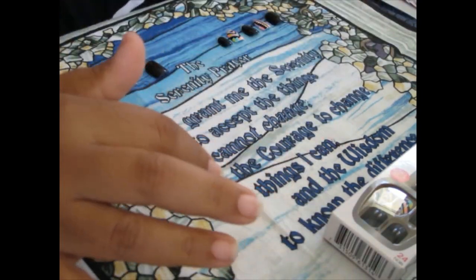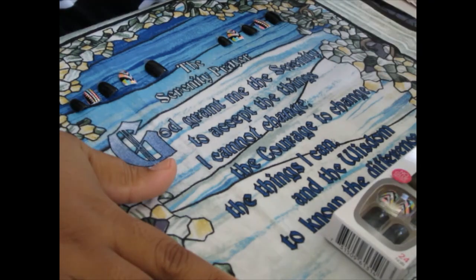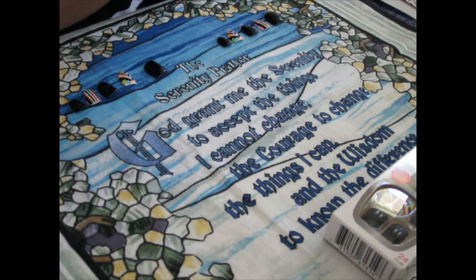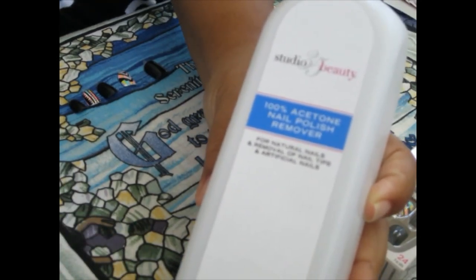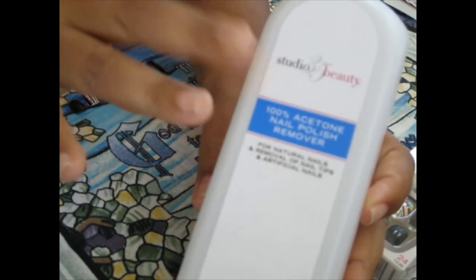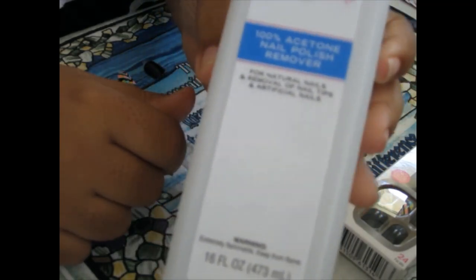Just in case you have put the nails on already and one has come off and the pad is already used, you can also use some 100% acetone nail polish remover. I got this from Walgreens a while back and I just have a little bit left, as you can see. It comes in handy, especially when you have acrylic nails that you need to remove, or gel polish. This takes gel polish off like nobody's business.